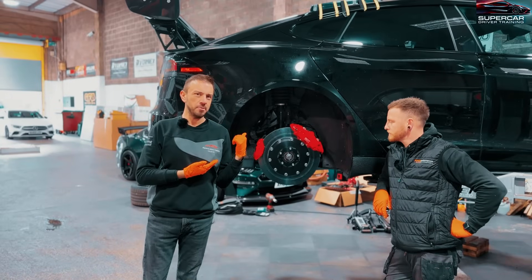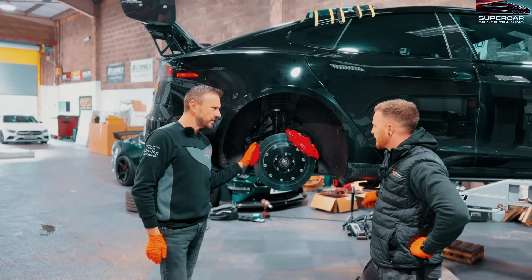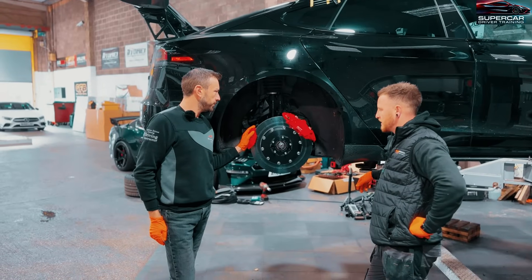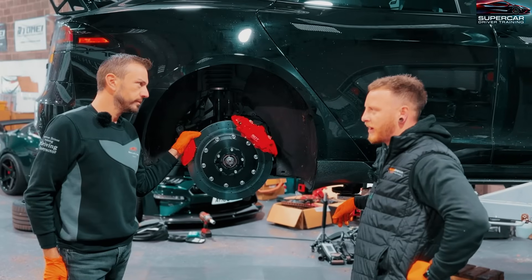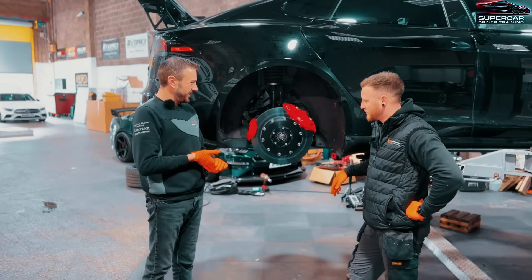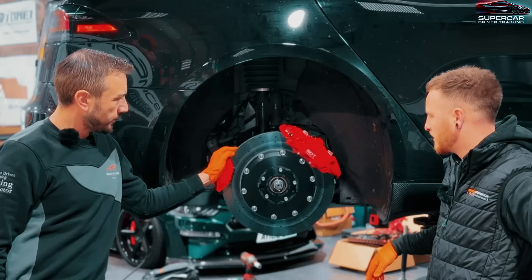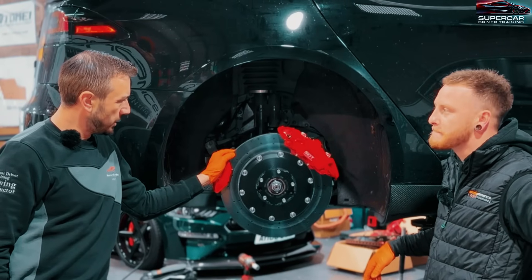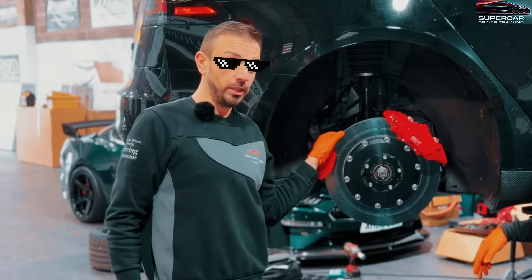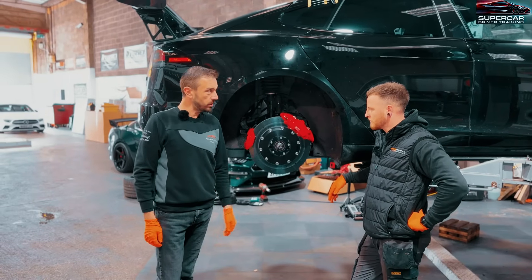The rears are on - they look the part. The rear installation took about two to two and a half hours. It was a bit complicated working out how the bracket went on, but once we figured that out it was pretty easy. Everything's torqued up and ready to go. From a brief test in the car, they feel really really strong, so installation was very straightforward and everything seems to work well.